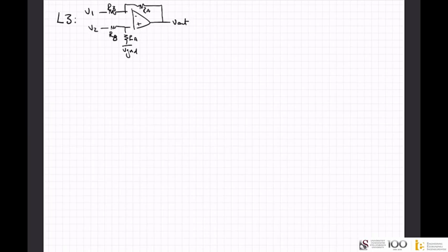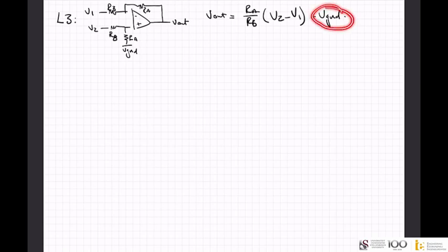If you look at lecture 3, I told you that the output for this circuit is: Vout = (Ra/Rb) × (V2 − V1) + Vgnd. This ground is just from the fact that this is a virtual ground. V2 is on the positive side, V1 is on the negative side, so it's a subtraction, and the ground is steady.